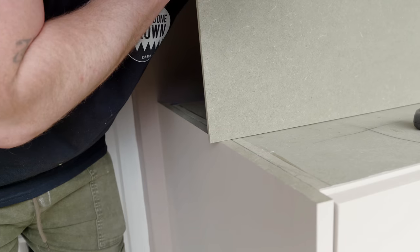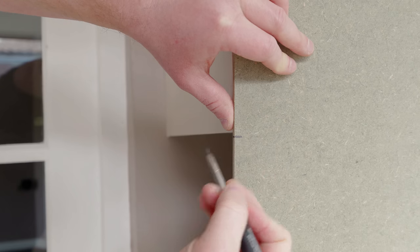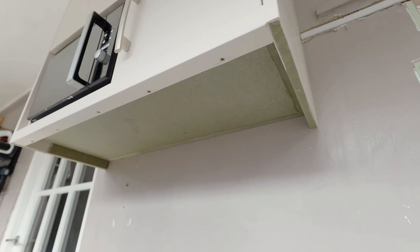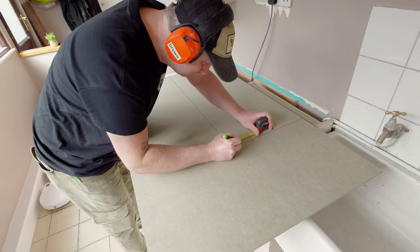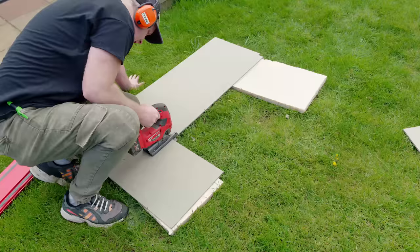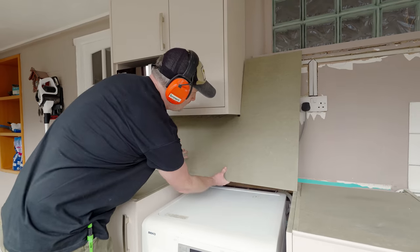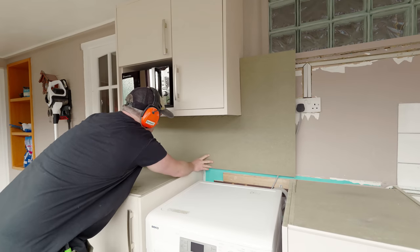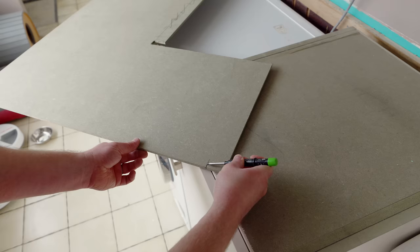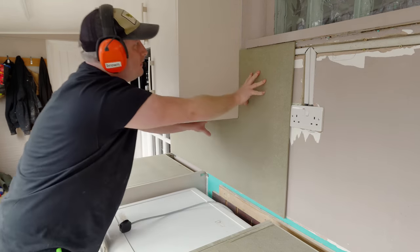I'm going to use some 6mm moisture resistant MDF for the backsplash substrate, and the first job is to mark this up so that I can get it fitted around the obstacles. As the wall unit has these end panels fitted, I want to cut the panel to fit around those. I just need one more cut around the windowsill, and with that done it squeezes in there nicely.